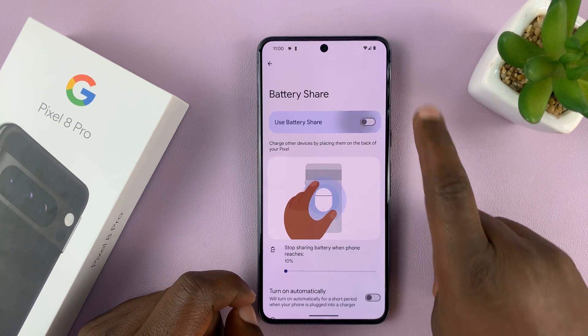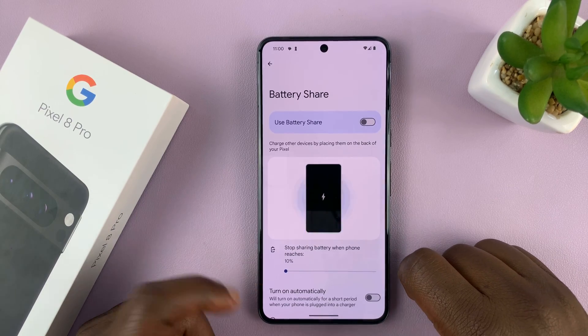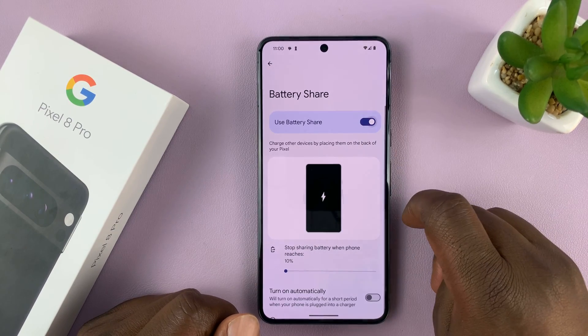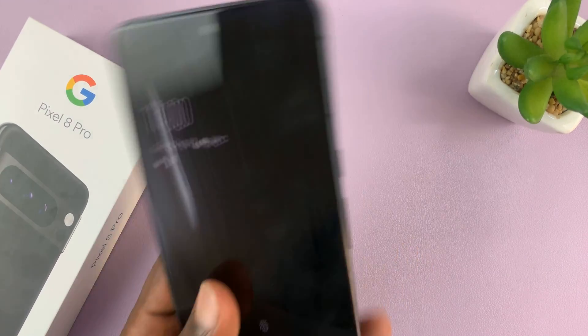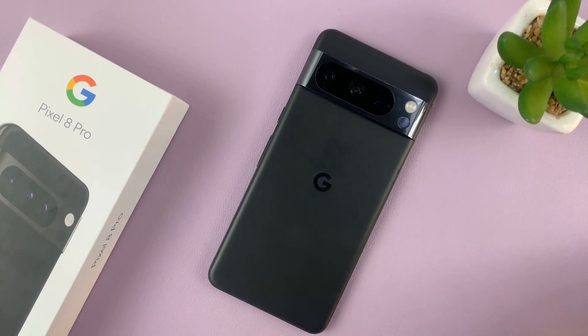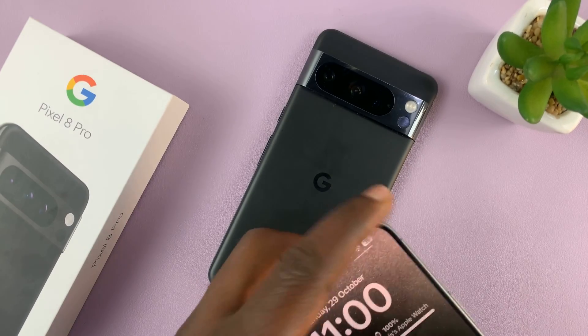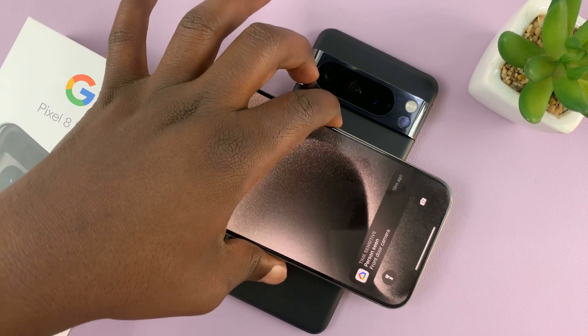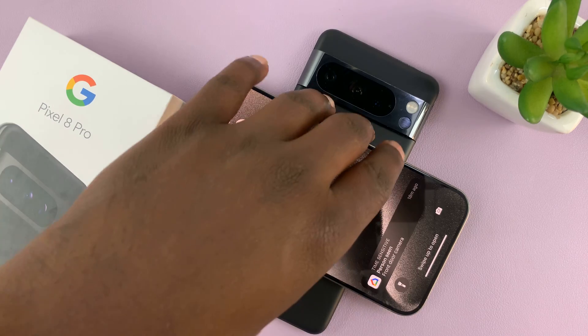So tap on that. This is where you enable or disable Battery Share or wireless power sharing. When it's enabled, it means your phone can charge other Qi-enabled devices. For instance, to attempt this with an iPhone 15, which of course has wireless charging, you can see my Pixel is now charging my iPhone.